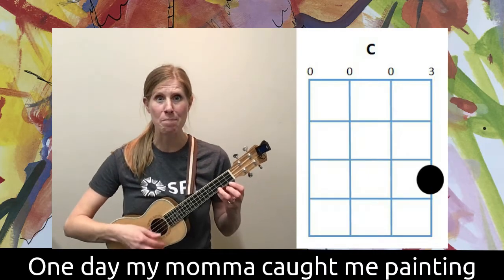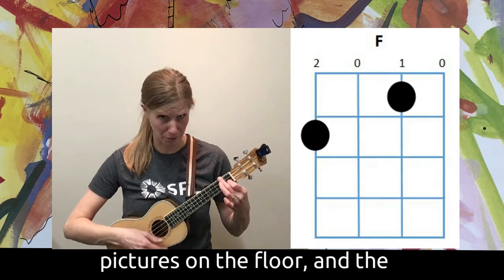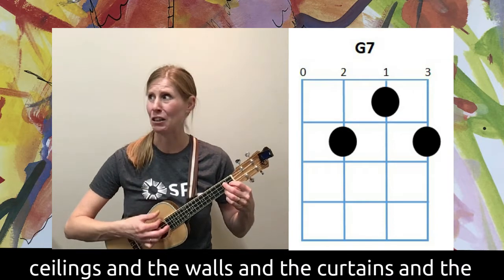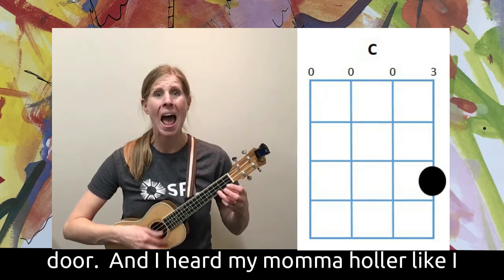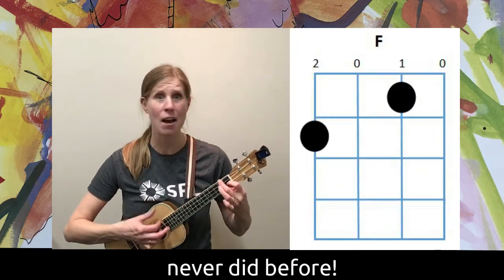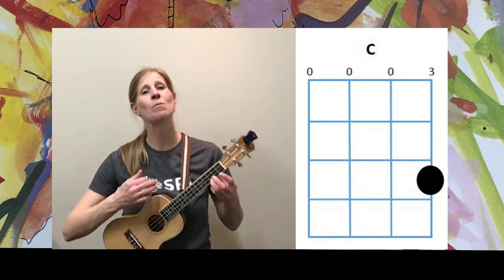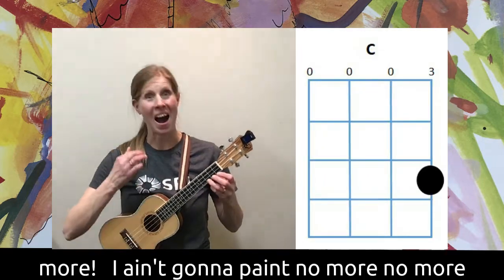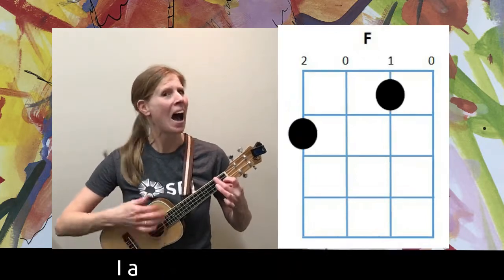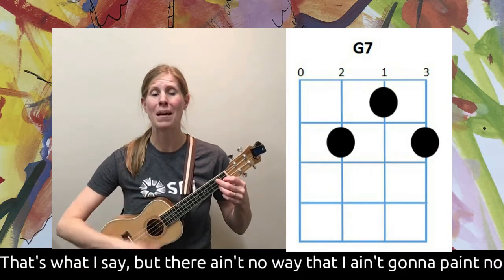One day my mama caught me painting pictures on the floor and the ceilings and the walls and the curtains and the door. And I heard my mama holler like I never did before: you ain't gonna paint no more!